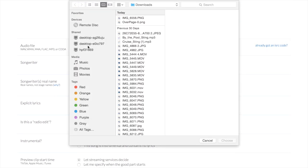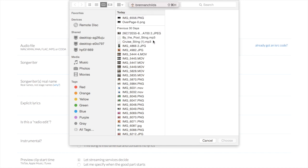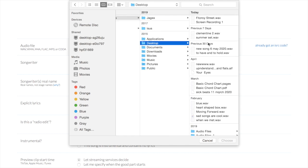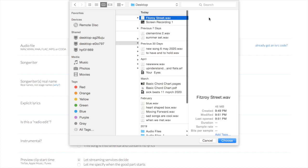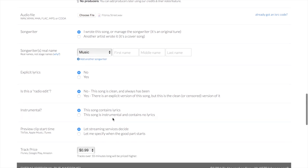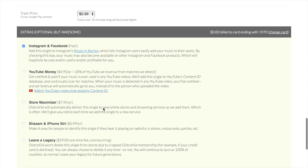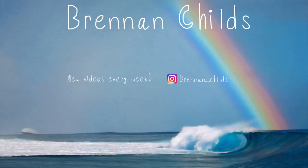Now go to the file on your desktop that you saved. Upload it. Then click whether it's music, lyrics, or both, and fill in the rest of the information. And that's it — you now have your Spotify song uploaded on DistroKid.